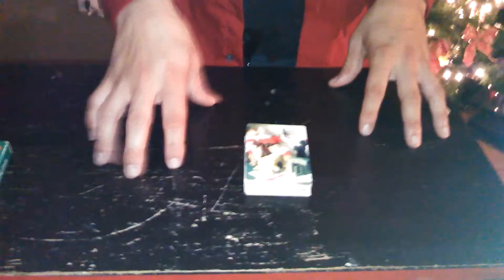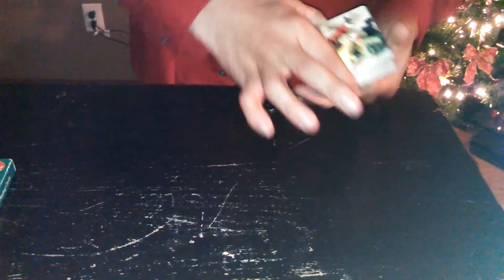22. Want me to count them? Okay. Usually I have the person do it, but since you're holding the camera, watch — ready? 1, 2, 3, 4, 5, 6, 7, 8, 9, 10, 11, 12, 13, 14, 15, 16, 17, 18, 19, 20, 21, 22. Okay, we'll put the rest of the cards on the side for now.